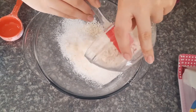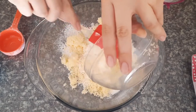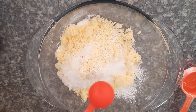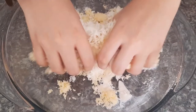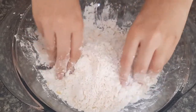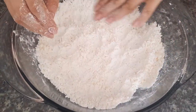Now we continue with the cheeses and of course they do not need to be sieved. First we add feta cheese and then fresh cheese, but the order doesn't really matter. Now we add the 2 tablespoons of sugar and of course the pinch of salt. Now we are going to mix everything up very well with our bare hands.